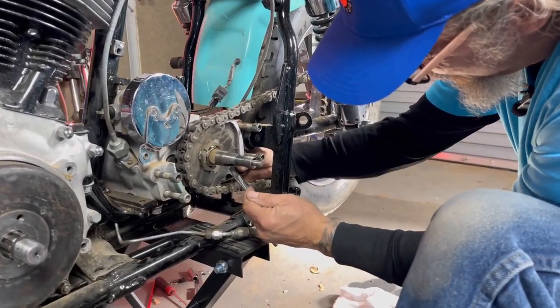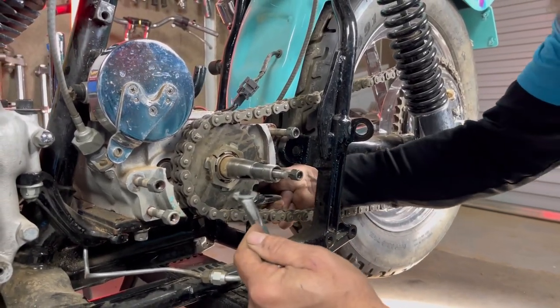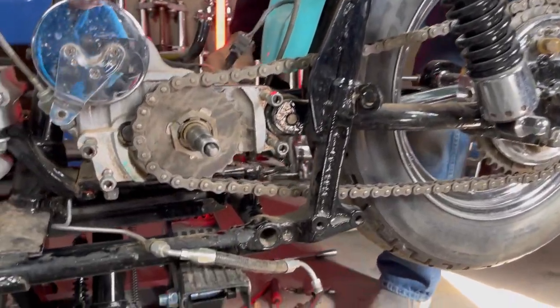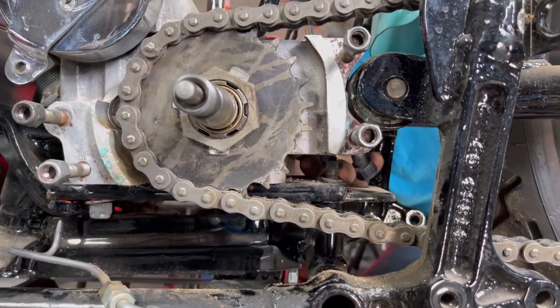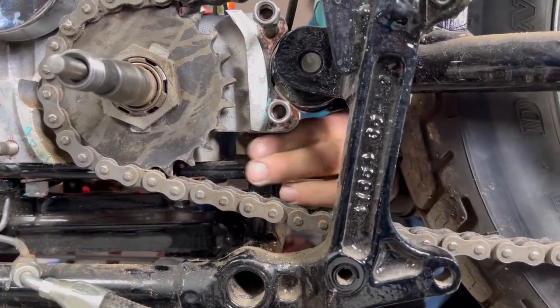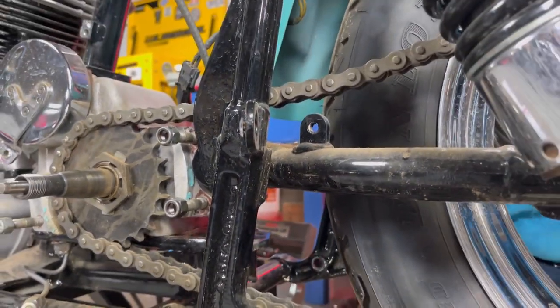It's always the last bolt that fights you. This one's almost loose but I can't get a socket or anything on it because it's so far up that the head is giving me a little bit of fit. Let's see if I can get it from an angle here. Good to the last thread, boy. Okay, so the tranny's loose in there now, as you can see.